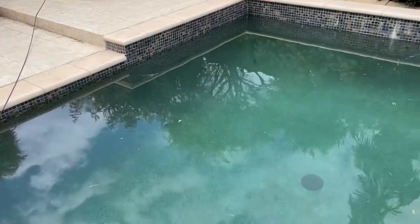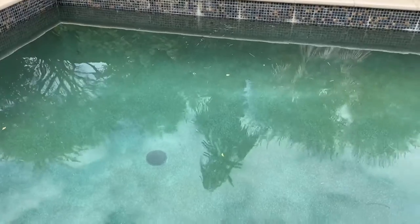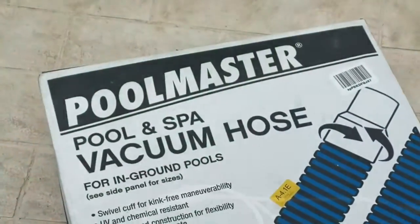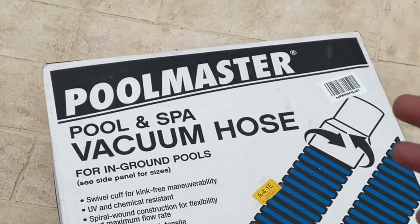Hey guys, I'm going to show you how to vacuum your pool in case you have algae settling at the bottom. I'm going to be using a vacuum hose, a pole, and a vacuum head. This is the Poolmaster Pool and Spa Vacuum Hose for in-ground pools.